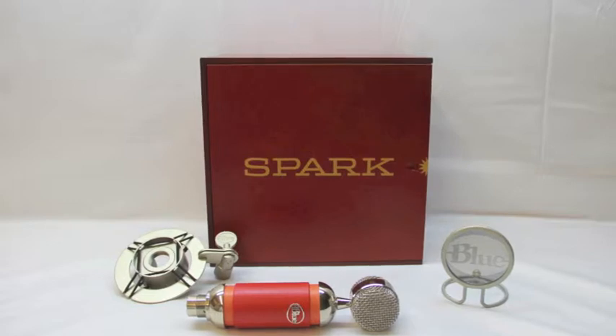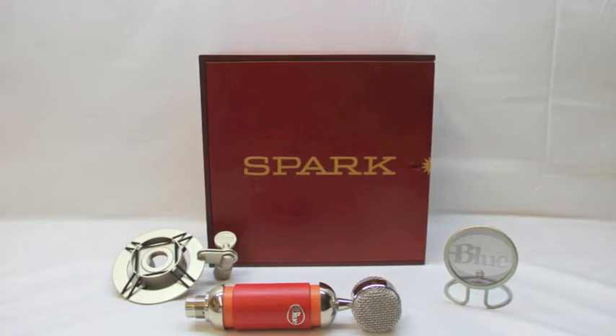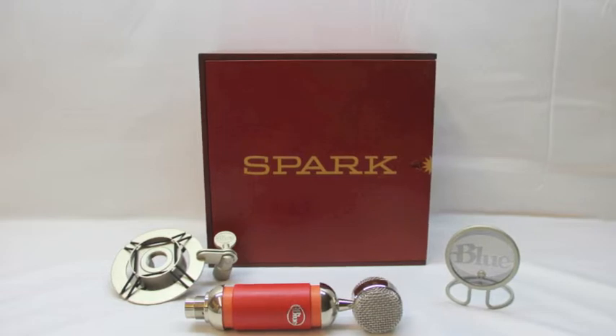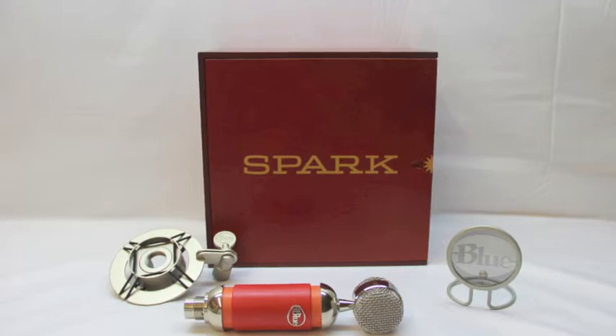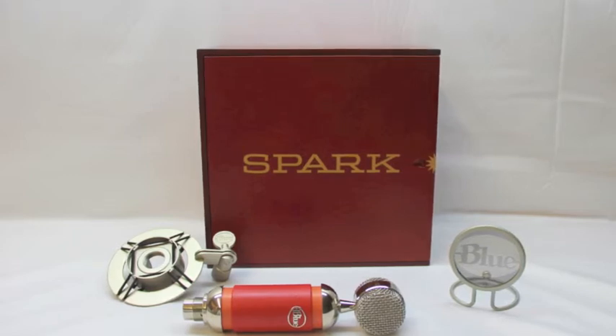I will be doing a full review on this microphone for you guys so you can see if this is the mic for you. Once again, this is an XLR microphone, but you can convert it to USB — I will be making a video showing you guys exactly how to do that. If you enjoyed this content, please give it a thumbs up. If you have not subscribed to the channel, please feel free to do so — it does help me out a bunch, and I will catch you guys around the channel later.